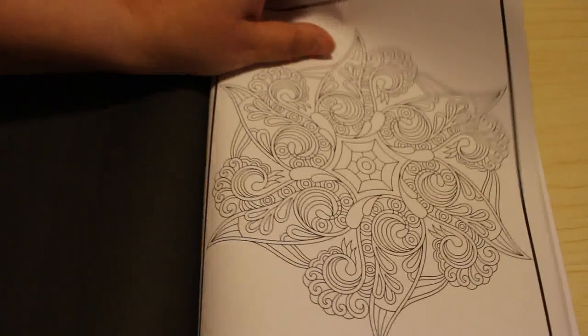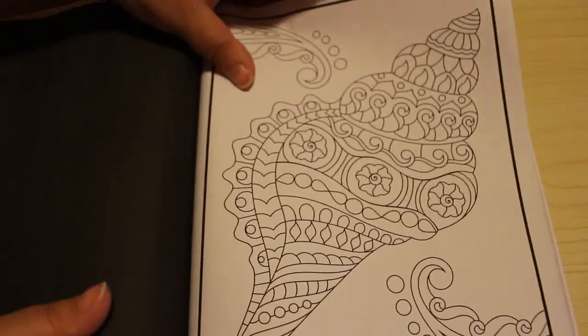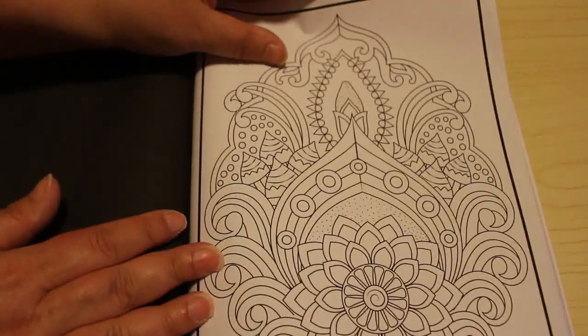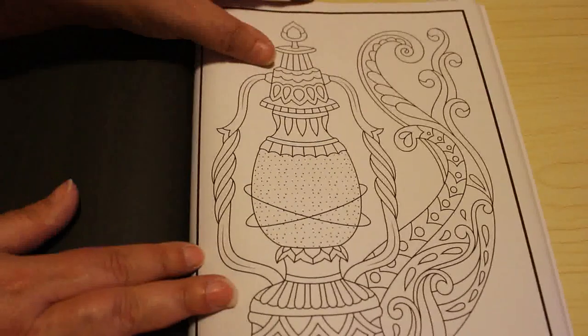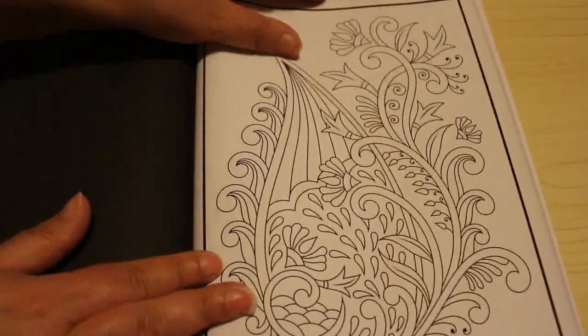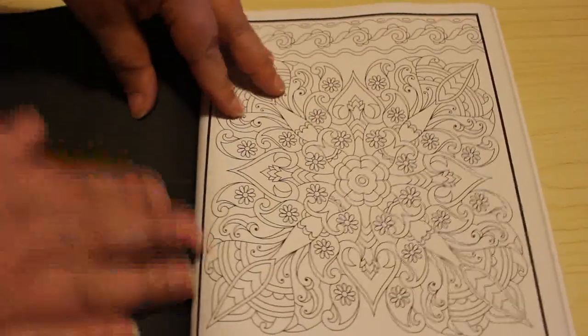I'm colouring something, not getting stressed out about choosing a page like you can sometimes. I really like this — oh, that's a nice one. We're getting towards the end now, as you can tell by the bend. Wow, look at the detail on that one — it's quite a detailed one, but get your fine liners in there, it'd be great.